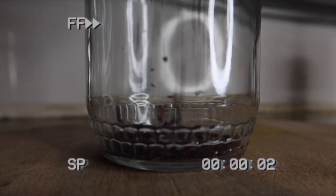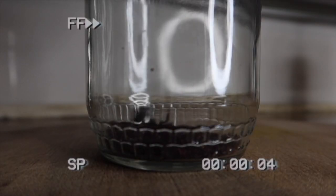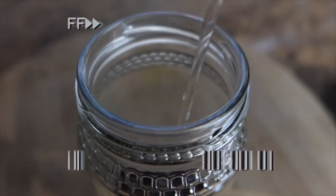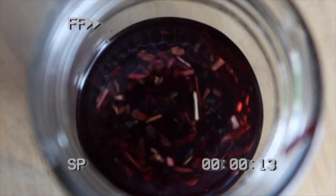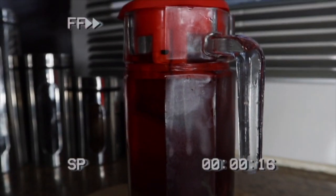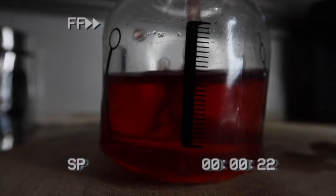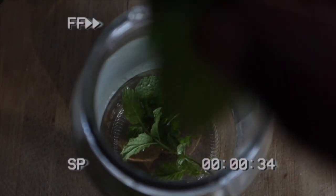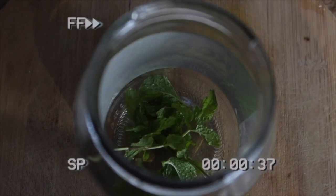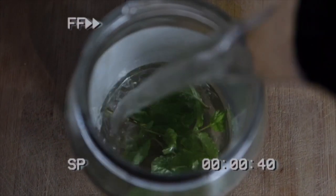Hey everybody, welcome back! We're going to be using hibiscus and mint today as our liquid in the LOC method. I'll show you how I prep it — take about two spoons, throw it in your jar, pour some hot water, let it sit overnight, then transfer it into your bottle using a funnel so you don't make a mess. If you don't have hibiscus, you can use mint. I have a mint garden, so I grabbed a few, added hot water, and let it sit overnight.